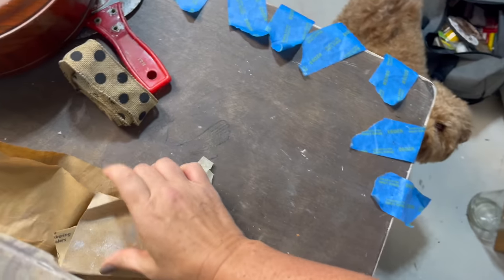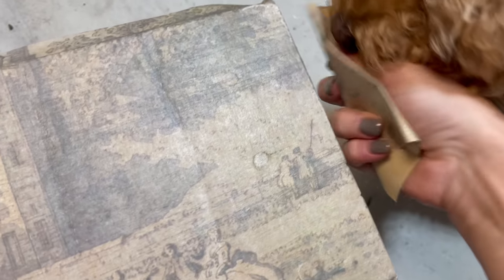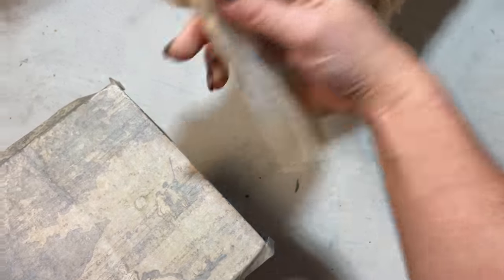One of you guys mentioned that the only shots I've been getting of Henry lately are of him lounging, and I said he's been tired since the kids went back to school. She said why don't you sand and that'll perk him right up. So here is a fun little reminder that Henry hates sanding and he wants me to stop at all costs. But here's a little Henry cameo for y'all.